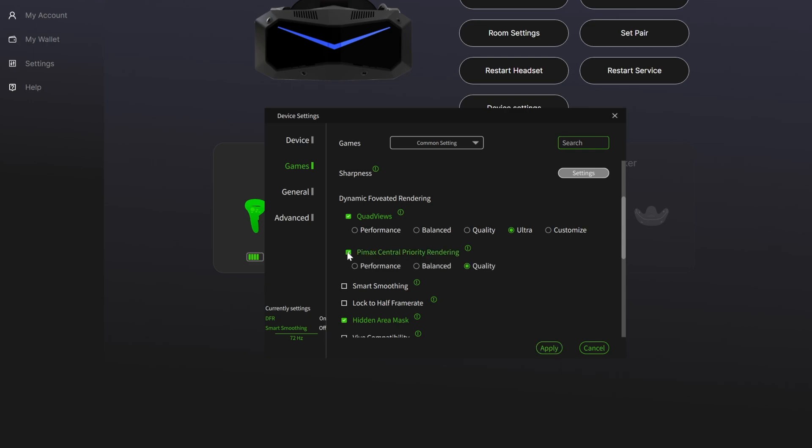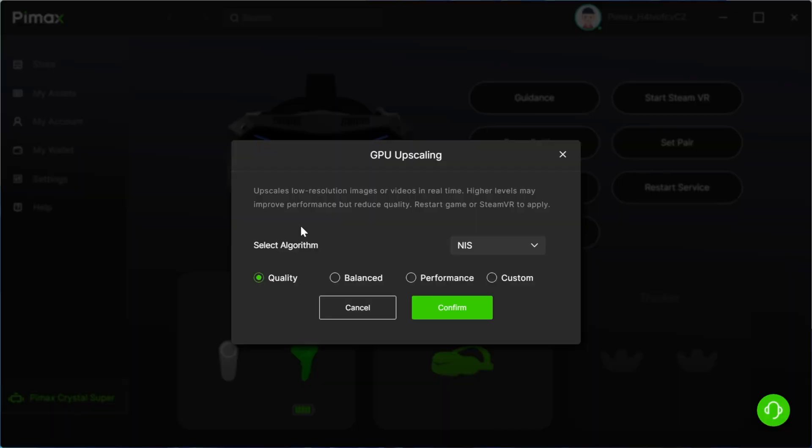I'm running the 4070 Ti Super, which is almost the equivalent of a 4080, so it's on the higher end. With my settings, I like to use the ultra or quality setting to get the best visuals. I found the perfect balance was to use the ultra setting on quad views dynamic foveated rendering along with Nvidia GPU upscaling. This doesn't work with all games — you'll notice it particularly with Alien Rogue Incursion. Usually central priority rendering is all I really needed, and you can turn quad views off when it's not compatible anyway.